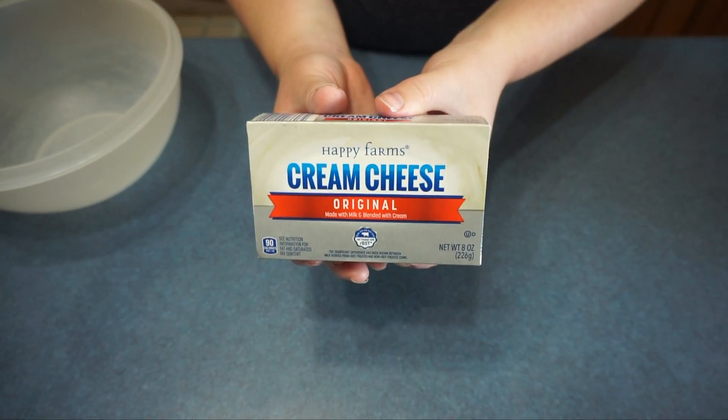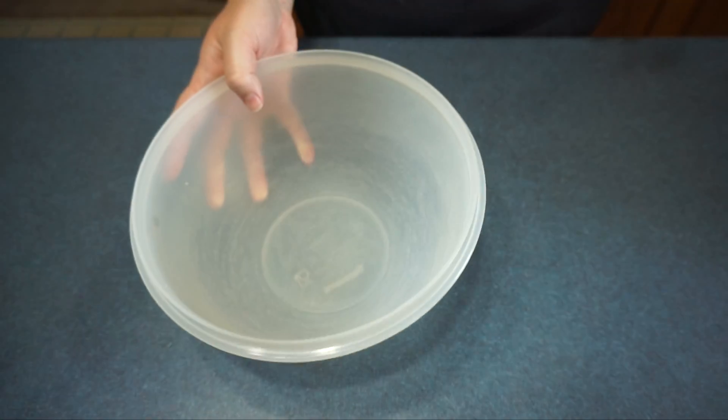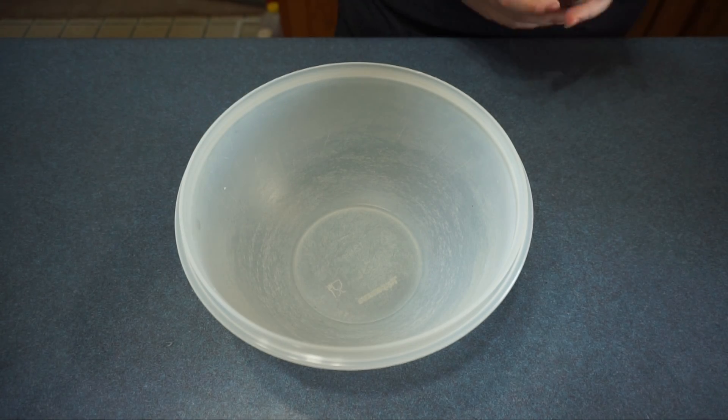Next we are going to take 3 8-ounce cream cheeses and put them in a bowl and beat it with a mixer.